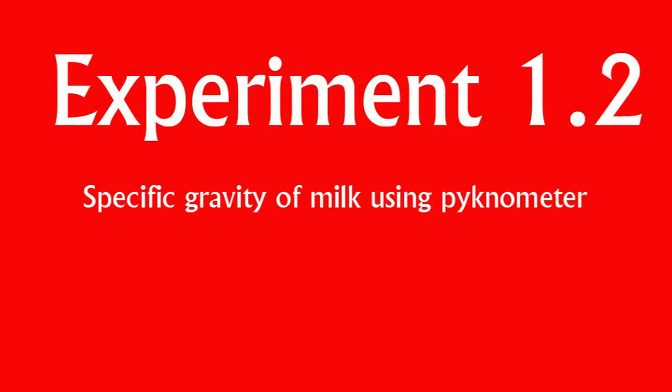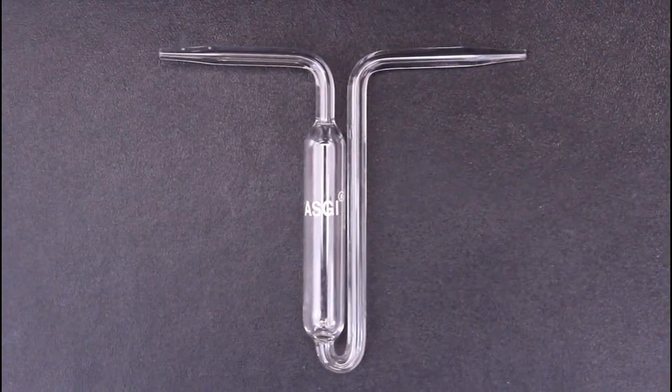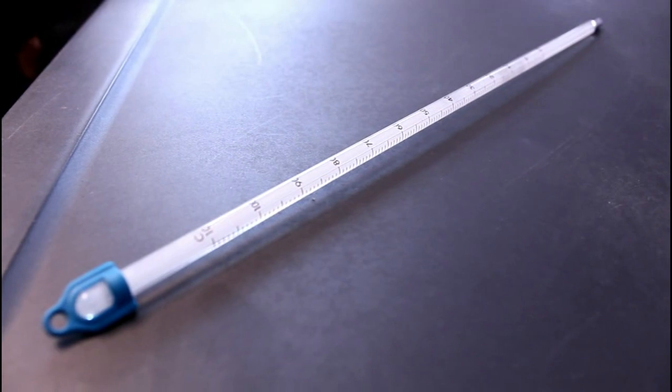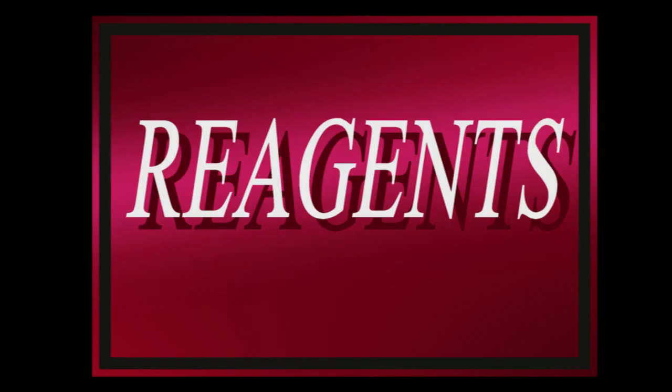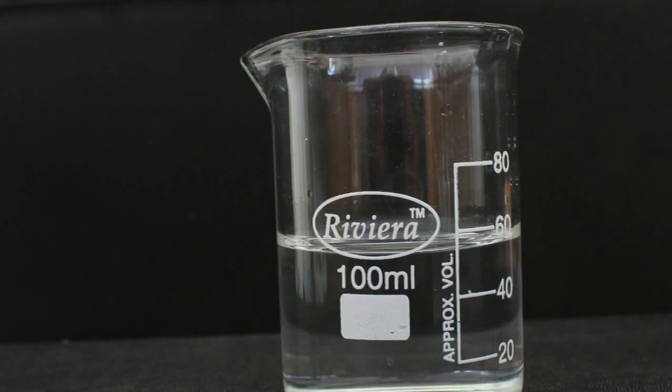Experiment 1.2: Specific gravity of milk using pycnometer. Apparatus: a pycnometer, weighing balance, thermometer. Reagent and experimental liquid: milk and distilled water.